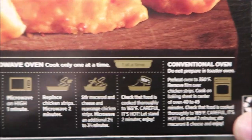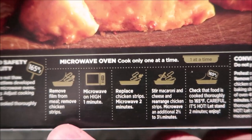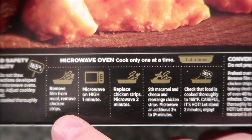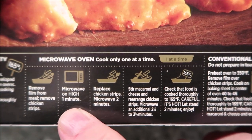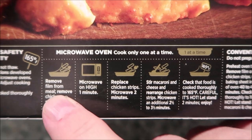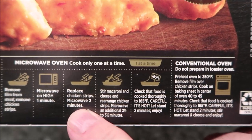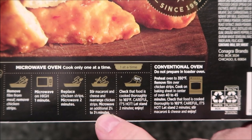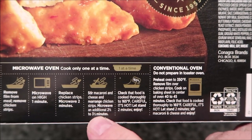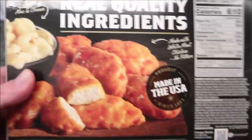We don't do the oven, but they may or may not be better that way - I'll give my opinion. So the first thing we're going to do is remove the film from the meal, remove the chicken strips, and microwave on high for one minute. Then replace the chicken strips and microwave for two minutes, stir the macaroni and cheese, rearrange the chicken strips, and microwave for an additional two and a half to three and a half minutes - I'll probably just do three. Check that the food is fully cooked.